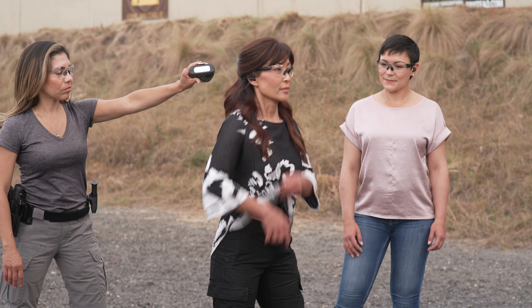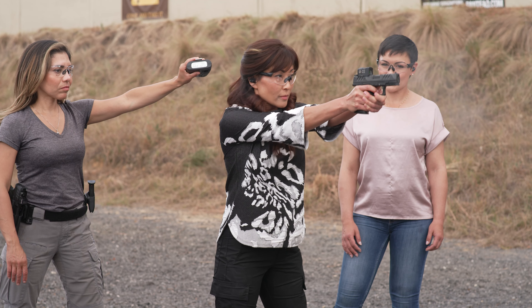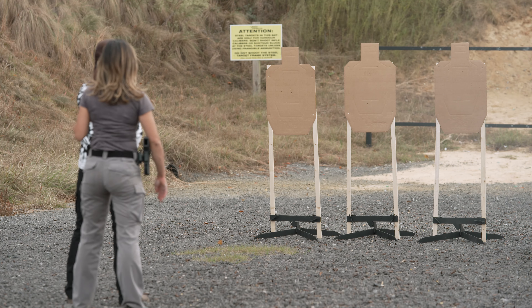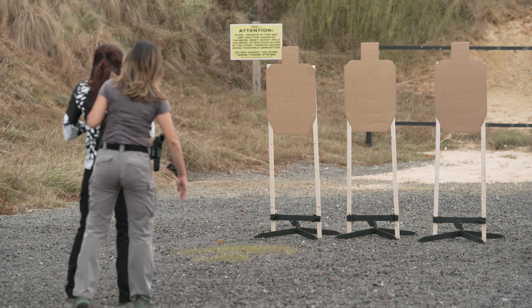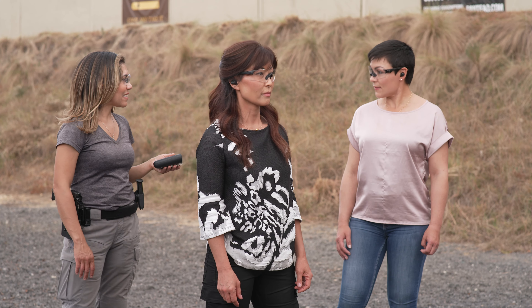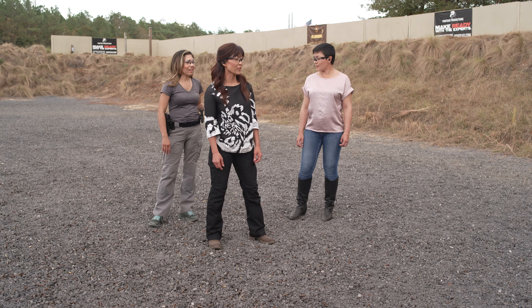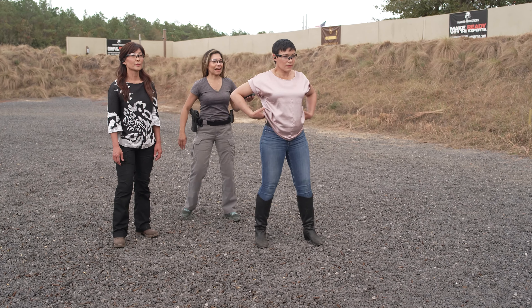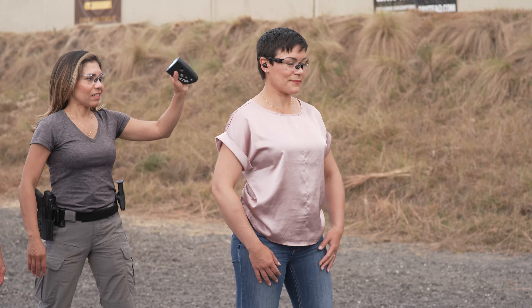Okay Michelle, are you ready? Yes, I am. Standby. Excellent, very good. That rhythm was consistent — very smooth. Yeah, that felt good.